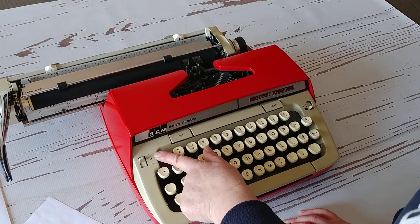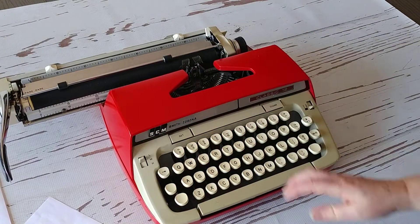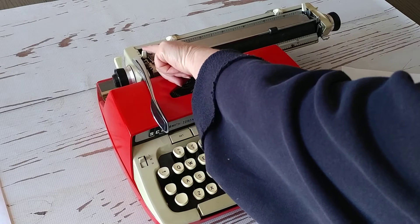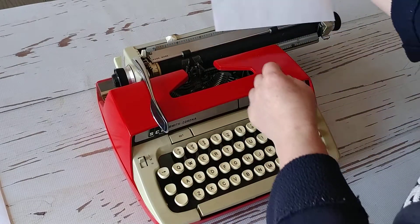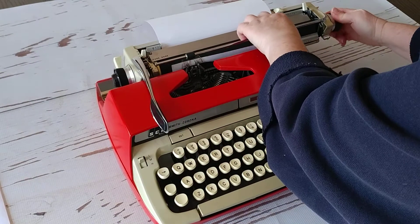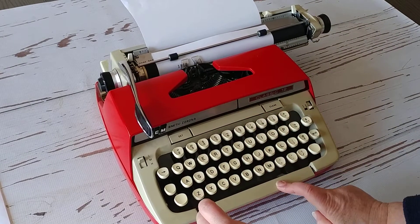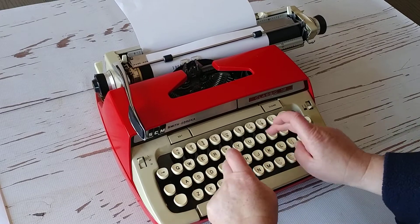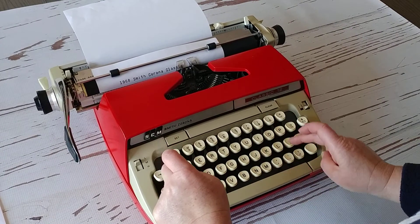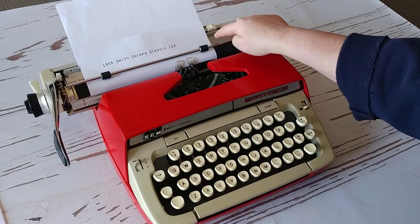You punch the tab right here. Low, medium, high — that just determines how hard your type bars are going to strike the paper. Let's go ahead and do a typing demo for you. Your return handle will advance either one, two, or three lines depending on how you have it set.